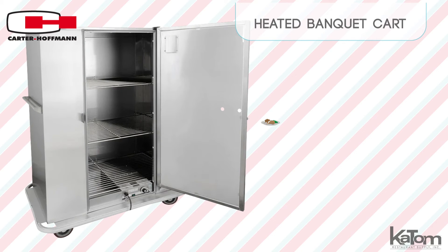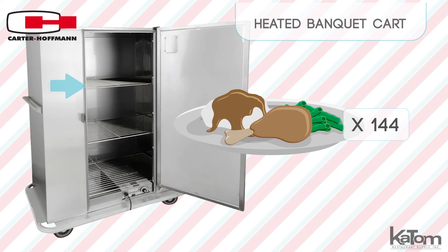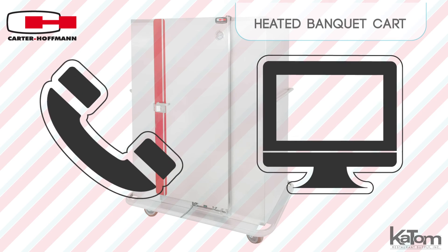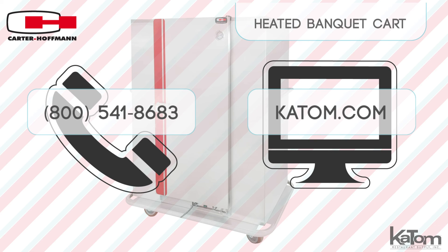This heated banquet cart can hold 144 plates on three removable wire shelves for easy cleaning. To learn more, call our customer care team or visit katom.com today.